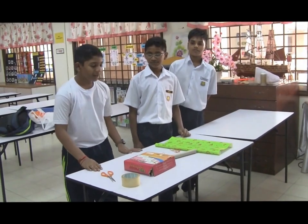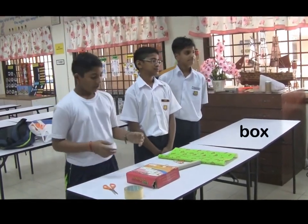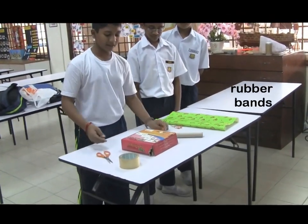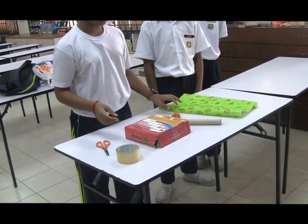Hello everyone! We are going to make a DIY chordophone musical instrument. First, we need a box, a tissue paper roll, some rubber bands, cellophane tape, and a pair of scissors. We also need a present wrapper so that we can cover the box so it looks a bit more beautiful.